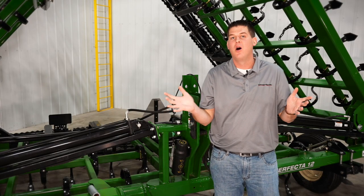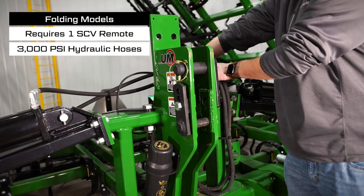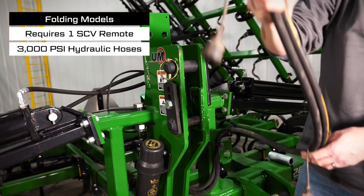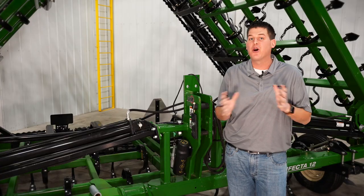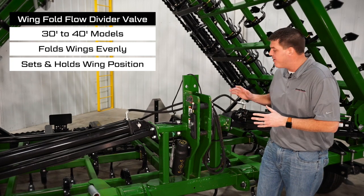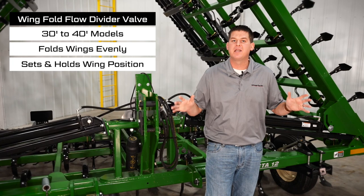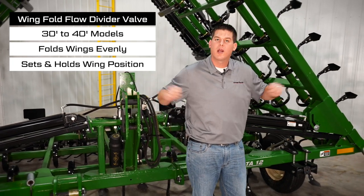Folding models of the Perfecta require one SCV hydraulic remote on the tractor and utilize 3000 PSI rated hydraulic hoses. 30-foot to 40-foot models feature a wing fold flow divider valve that allows the wings to fold evenly, and also allows the operator to set and hold any wing working position.